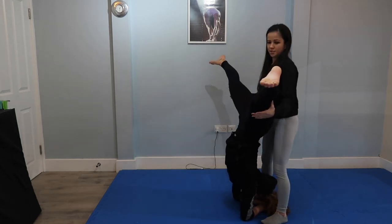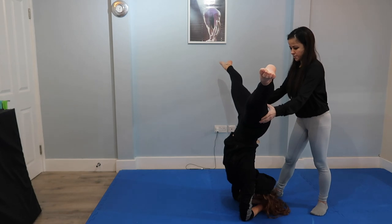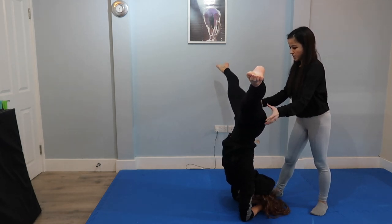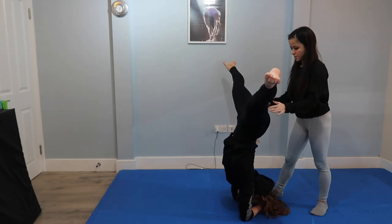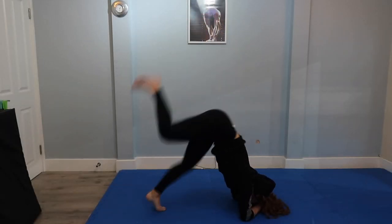So we've done the straight elbow, we're doing straddle, tucks — just getting all the movements you'd want to do in your elbow stands. Pixie always gets me to do some where I'm just holding it, really trying to get my body used to being in that shape, and also jumping into it so I get used to pushing myself up.